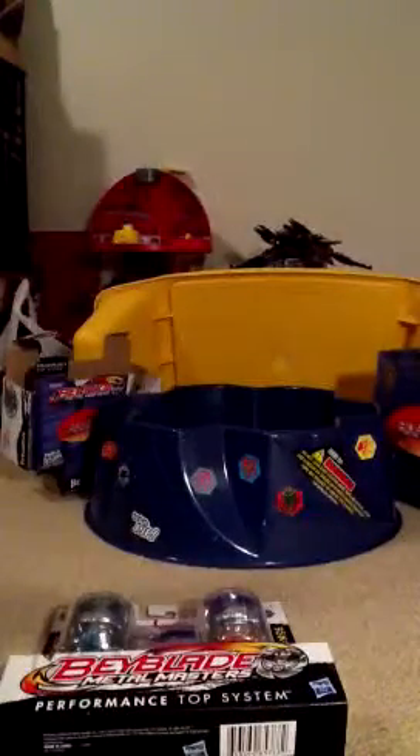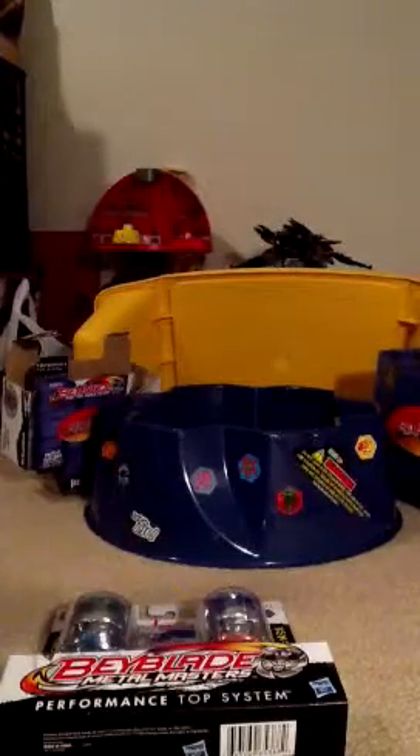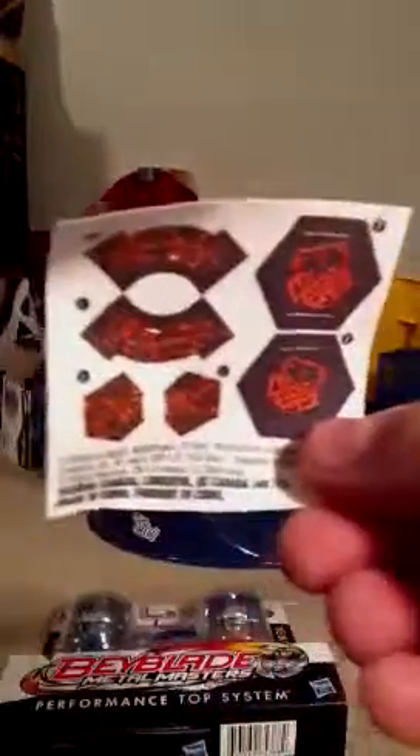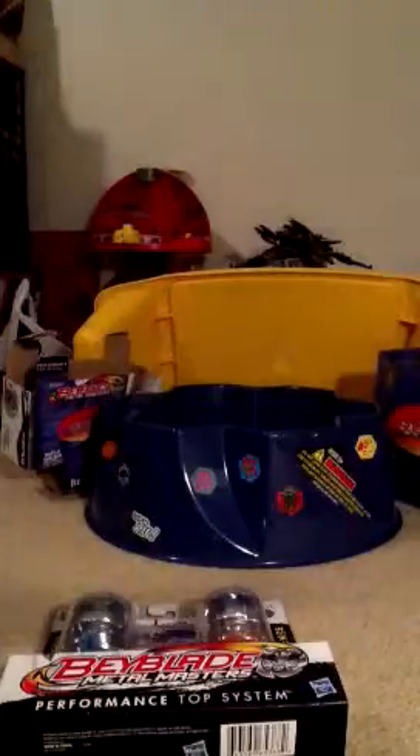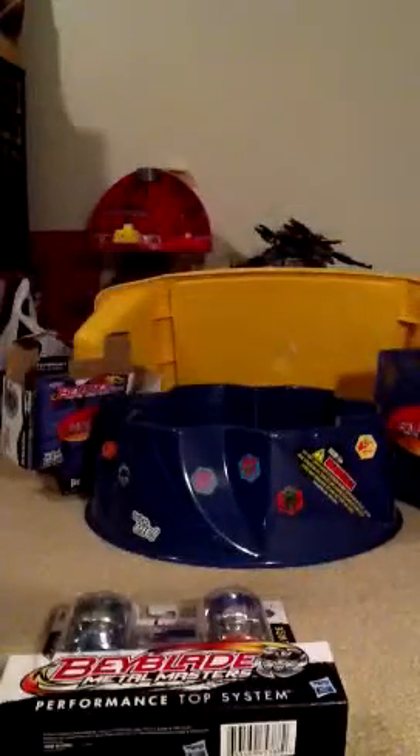So, now I'm going to start with the opening. Open the bottom first. Put that down right there. I won't let it fall over. I'm going to open this up for a second. We got Hyper Orso stickers, a tool, a launcher pull thing, and a launcher.